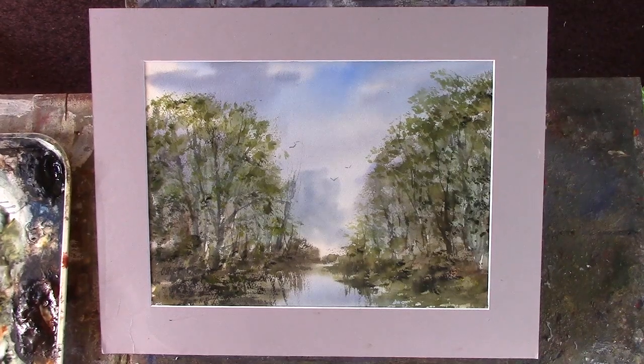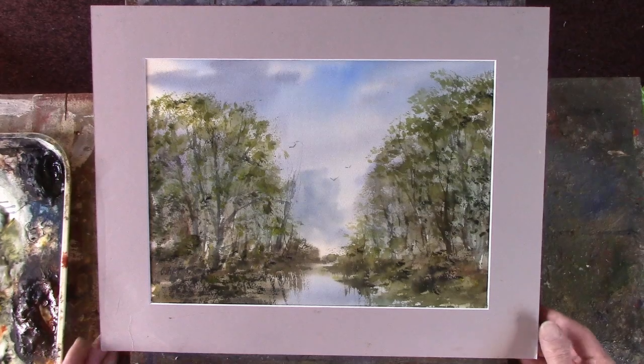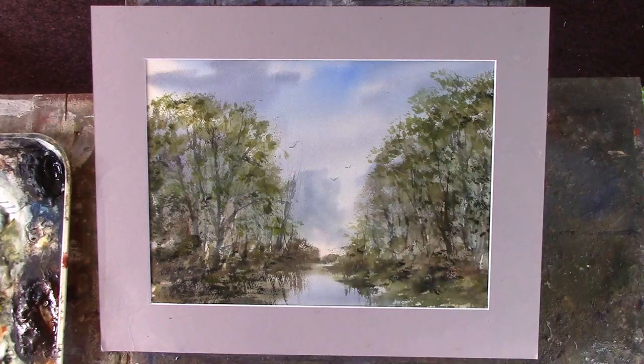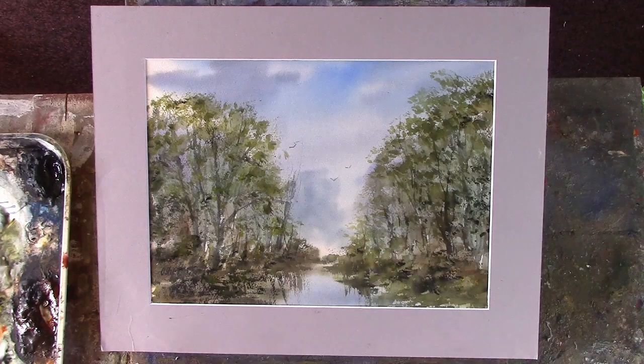I've just done this one for Patreon — just a simple woodland scene, bit muddy here and there. I've concentrated the light through there by putting the reflections in, just dragging down when it's wet. It gives that impression of wetness, which I'm really working hard on — water in oils — to improve on.